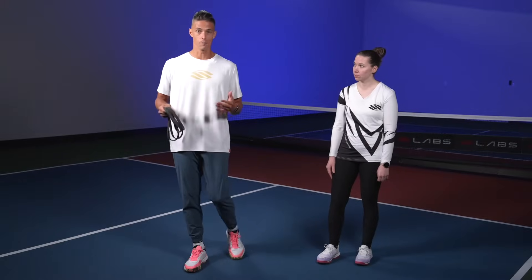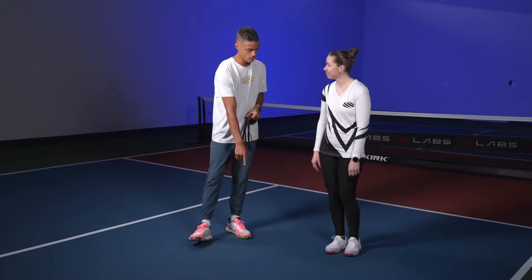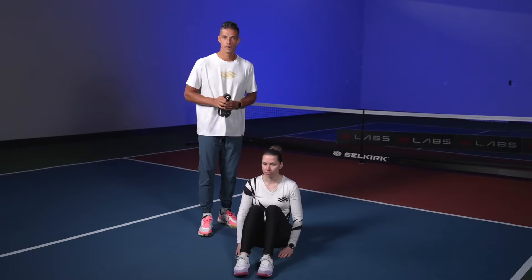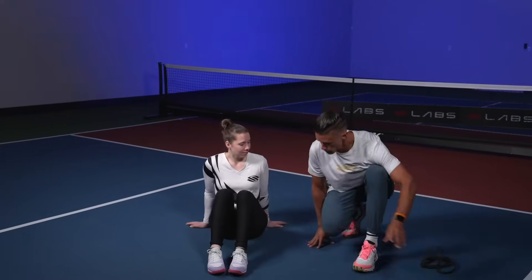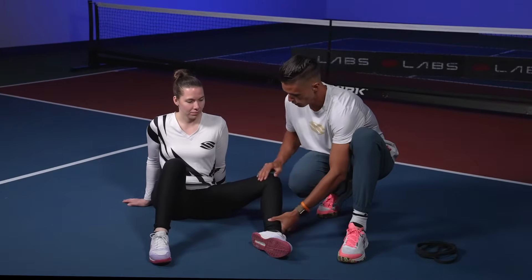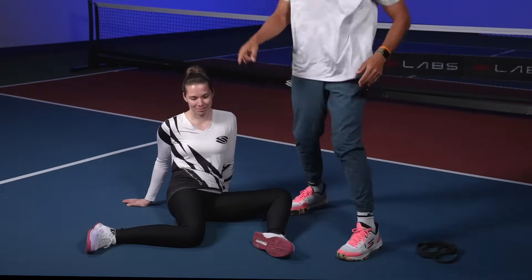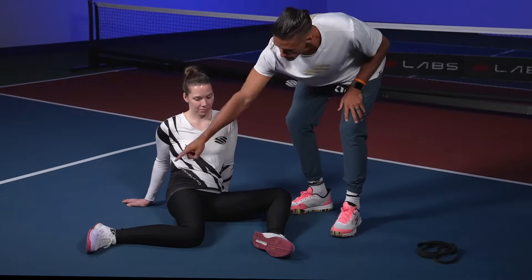We want to get stronger and better at it. So what we're going to show you — you're going to sit down on your butt and we're going to do a 90-90 hip shift. You're going to start with your leg bent here, drop it down just like this. We're at a 90-90 — that's why it's called this. 90 degree angle, 90 degree angle.